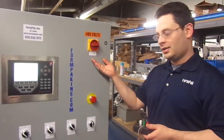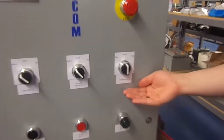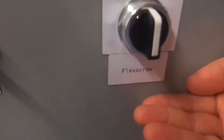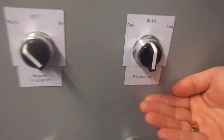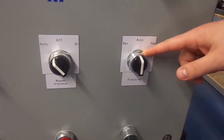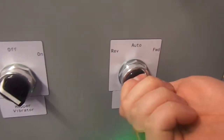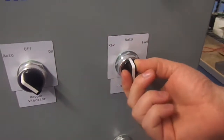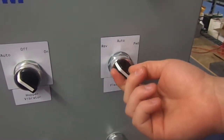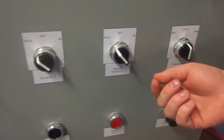We have a basic disconnect and e-stop, and then we have a flex screw — there's one for two unloading machines. In the auto setting, when we're automatically batching, this controls it automatically. You can manually run it forward or manually jog it in reverse for clean-out purposes. We're going to leave that on auto.